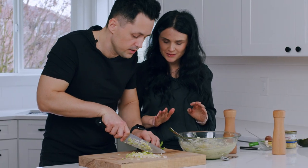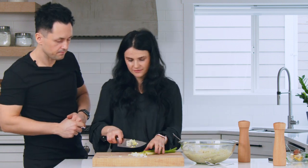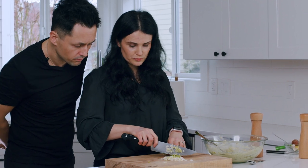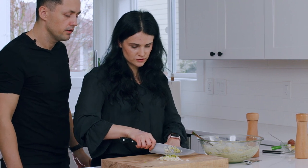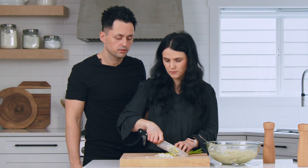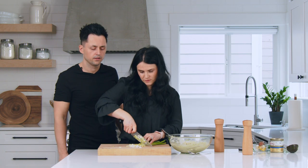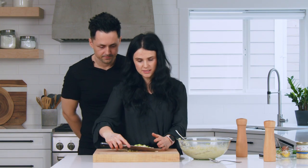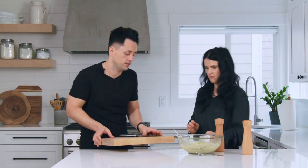Watch your fingers! Let me teach you a knife skill. When you take the knife, you hold your fingers not like this because you'll chop them off — you hold them like this, so your knuckles are in front protecting your fingers. If you hold it this way you could cut off a finger, but if you hold it like this it's gonna be easier and a lot quicker. Collect the chopped onions with the knife and put them in the bowl.